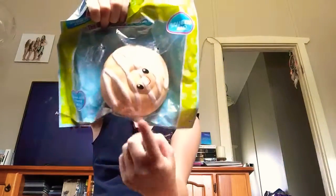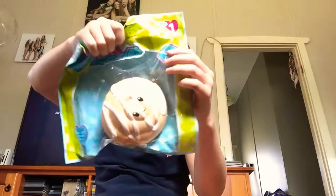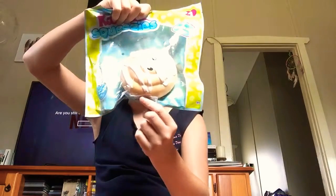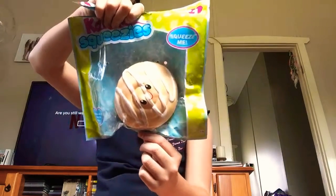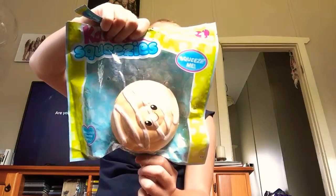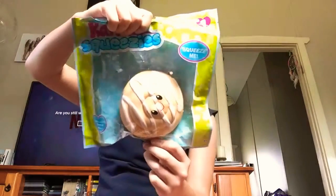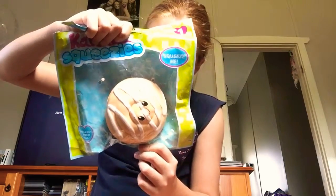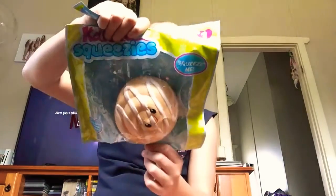So I got squishies! Let's get on with it to the first one. I don't really know - I haven't looked at this one - but you could either get the teacup with like a chicken or something, a rainbow with sunglasses, a narwhal, a poop, something with icing on top, a muffin, ice cream cup, or I think it's a purse. But let's see what I've got.